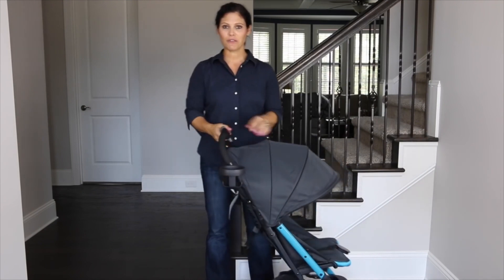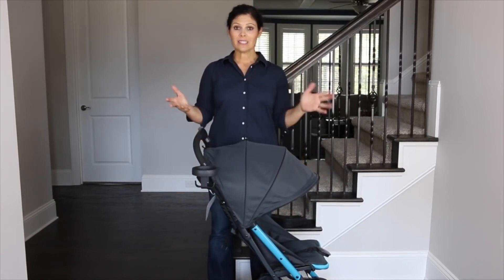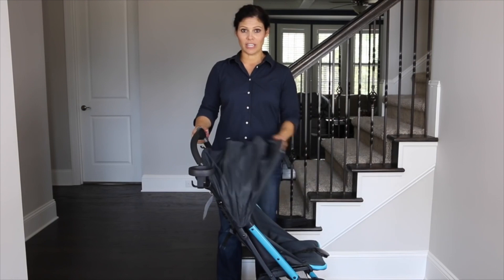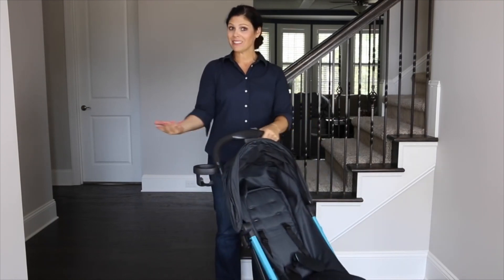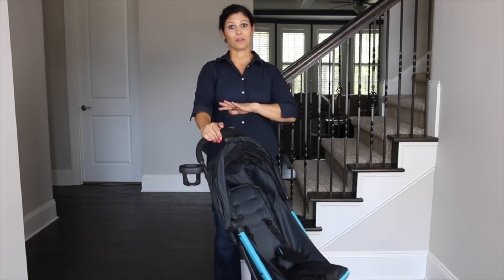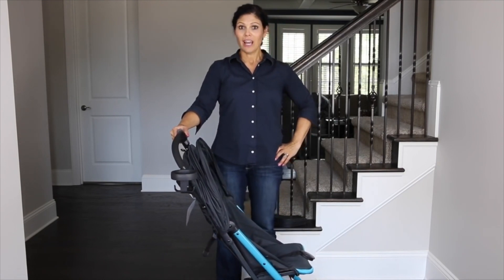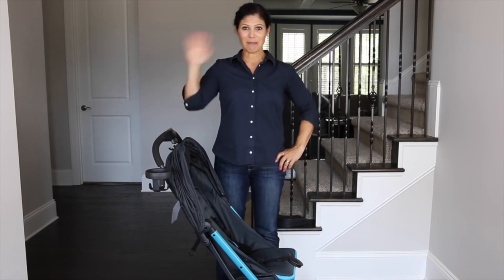This stroller retails for only $179, which is a deal for a travel stroller this compact and lightweight. I like the large canopy, the high 50-pound weight capacity, the tall handlebar, the great basket, the cup holder, and I absolutely adore the fold. That's our look at the GB Qbit Travel Stroller. Don't forget to subscribe to our YouTube channel if you'd like to see more Baby Gizmo videos. Talk to you later — bye!